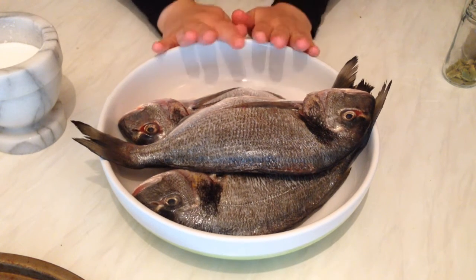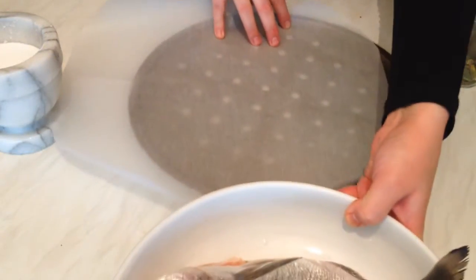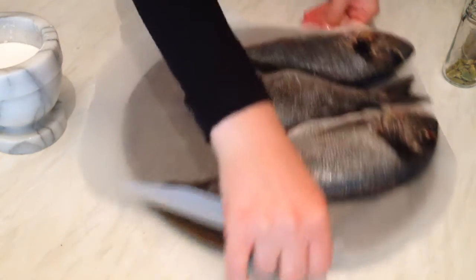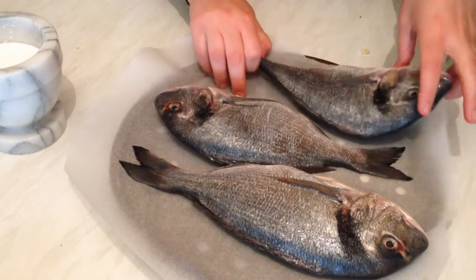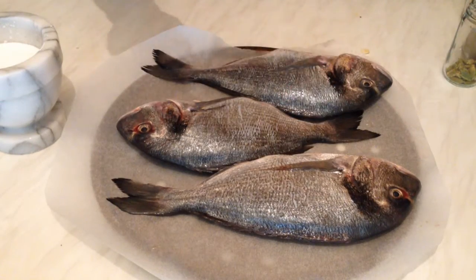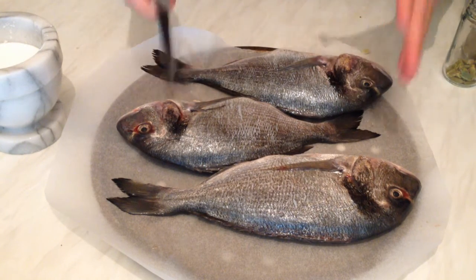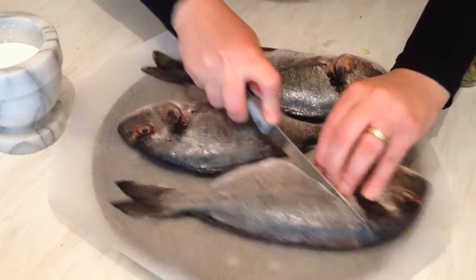First, I'm using sea bream fish. I'm going to put them on a tray on baking paper and place them in a hot oven for about 15 minutes. They are a bit big, so they need about 20 minutes, but since I'm going to add tomato paste in the marinade, I don't want them to burn and go black on the outside.